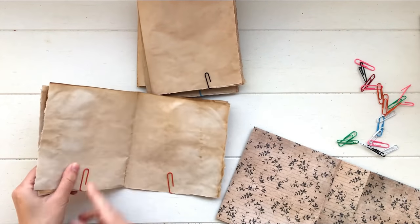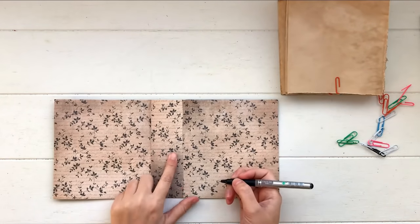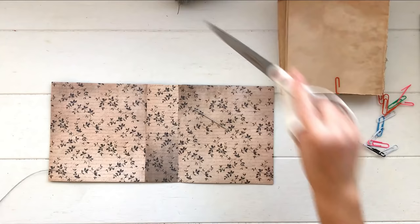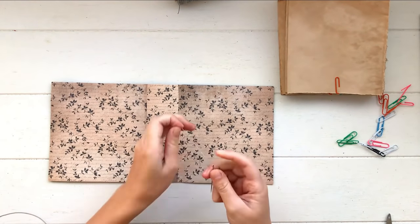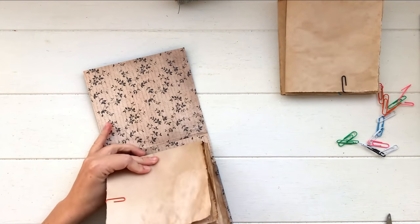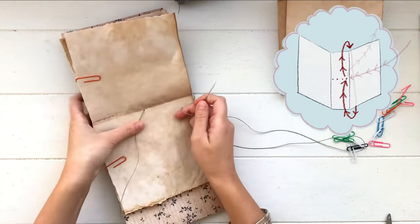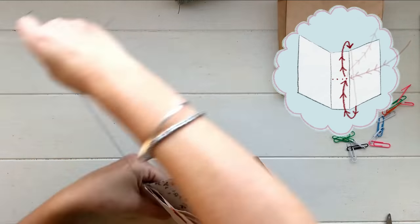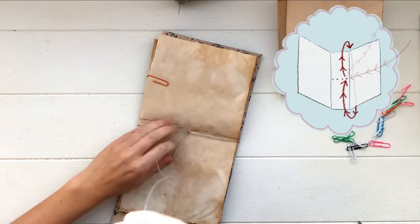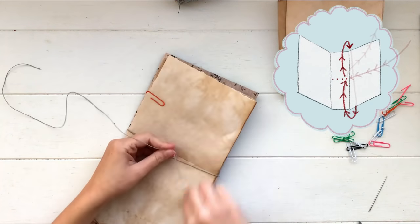Now we can start binding — this is a really simple binding method. Work out how many signatures you have; I have four, so I draw four dots on that center line, which is where I'm going to stitch. This is a one-hole binding: take your first group of pages, hold it inside the cover making sure it's not overhanging either end, then with your threaded needle go through the center of those pages and through the first hole. Wrap the string all the way around the book — around the pages and cover together — then go back through that same hole and tie it off. I've added a little diagram in the top right of the screen with arrows to show the direction.